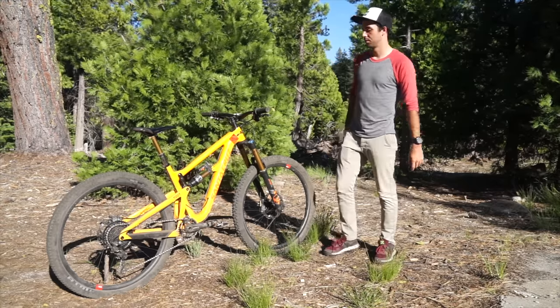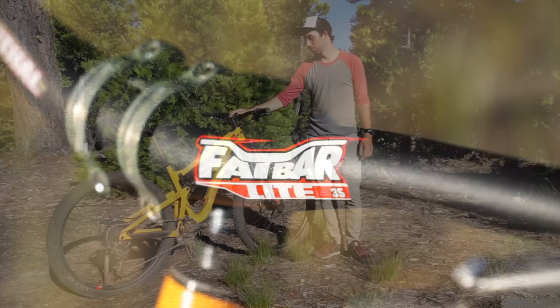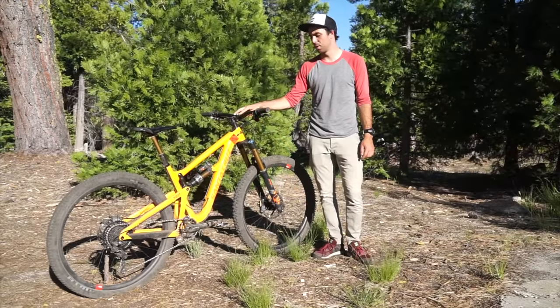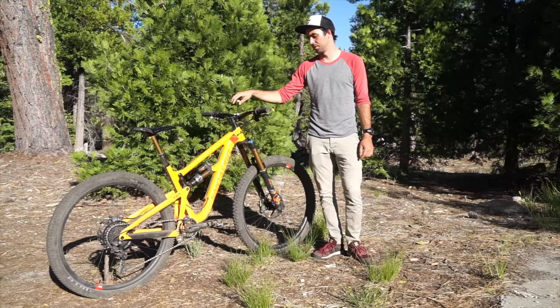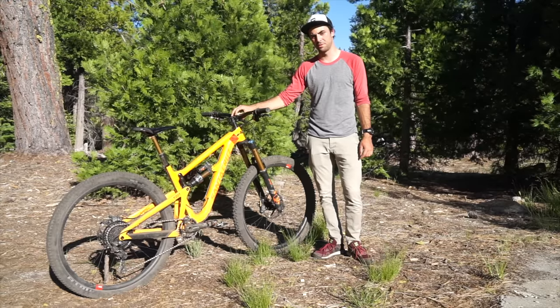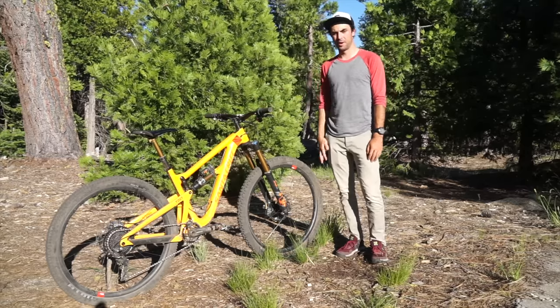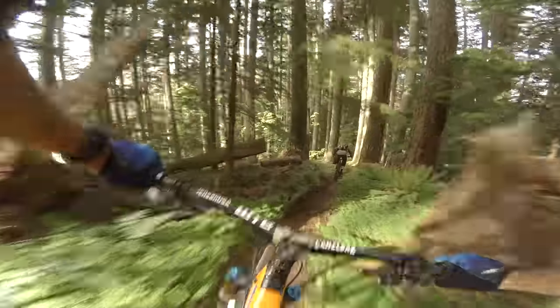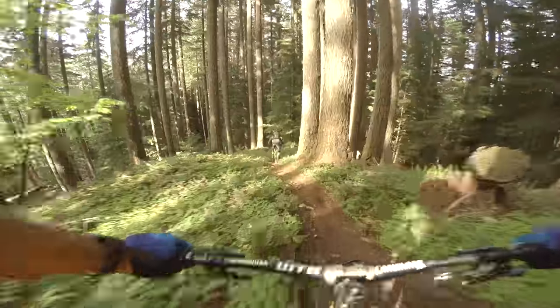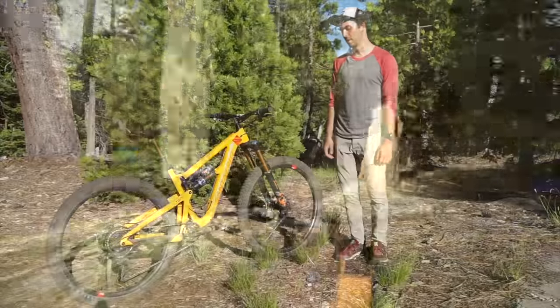Up at the cockpit I'm running Renthal Fat Bar Light 35 millimeter clamp bars, 760 millimeters wide, 20 millimeters of rise. The stem is a Renthal Apex 35, 50 millimeter length. Under my handlebars I'm running 25 millimeters of stack — I definitely recommend other riders do that. I see most people riding with really low handlebars, and raising up your handlebars and getting more stack height can really improve your riding on technical terrain.